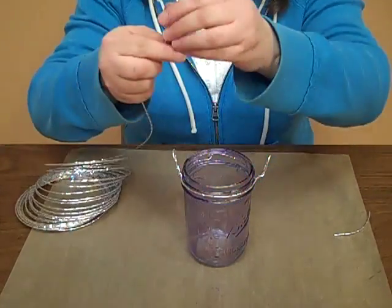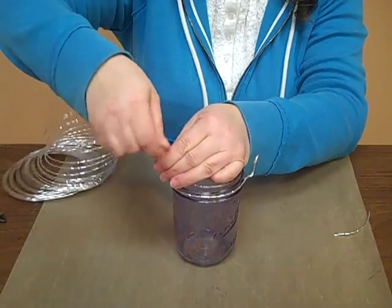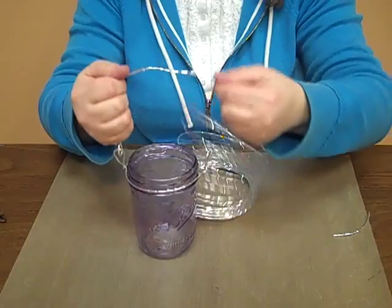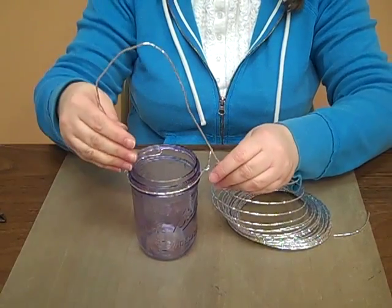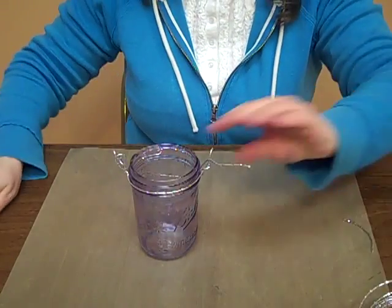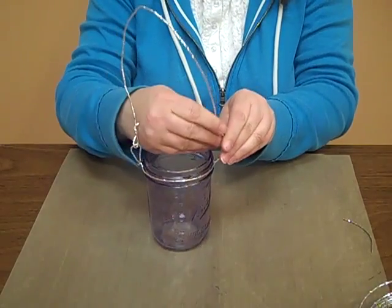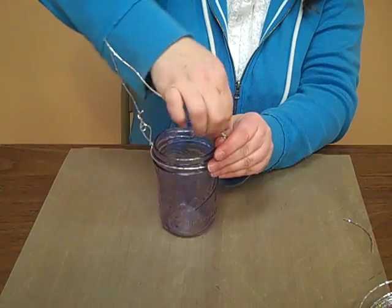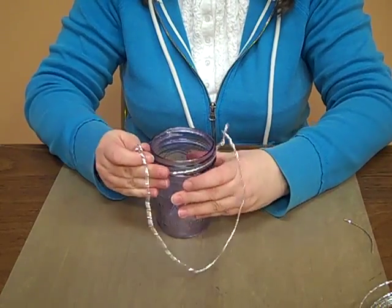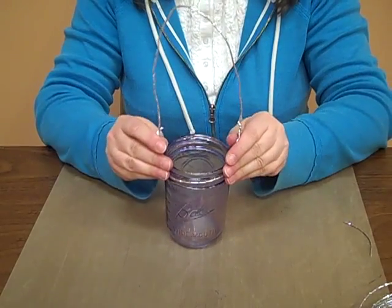And there we have the loops. Then your handle is going to be dependent upon how long you want it to be. I'm just going to take one side and give it a twist. Mold it and bend it until it's about the size you want it to be. Give yourself a little bit extra for the loop. Feed it through, and again give it a twist. You can kind of adjust it however you want it to be centered on there. Once you're done, it's ready to put your candle or tea light in.